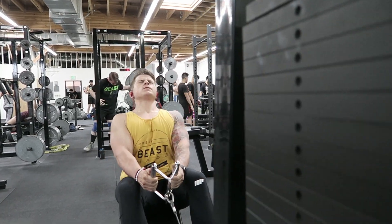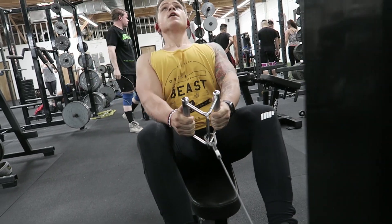For seated cable rows, thinking about the same cues throughout your back day makes it easier to keep your form in check. Pull your elbows towards your belly button to hit your lats more — the more you shrug your shoulders up, the more you'll hit your traps instead. At the bottom of the movement, hold the contraction and really squeeze your lats hard on every rep. I did about five to six sets, working up to as heavy as I could, then back down, aiming for 10 to 16 reps per set.